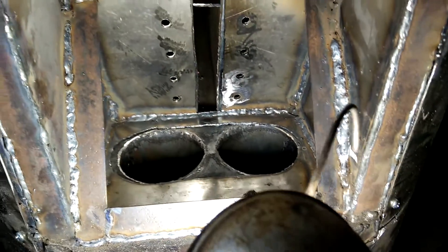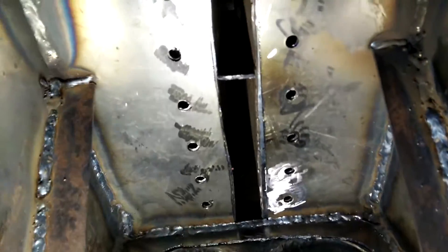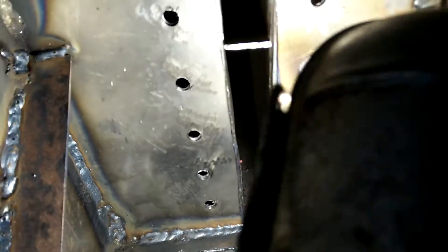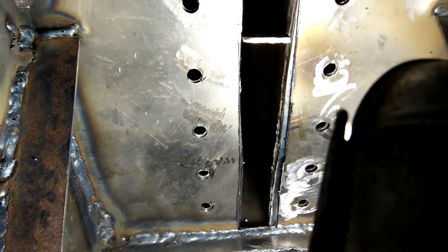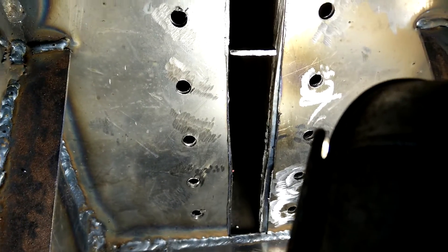So the gas comes out of there and goes all the way to the back of the plank — we're looking at the inside of the plank here. It'll go all the way to the back; there's a space in this little shelf and this divider only goes part of the way.